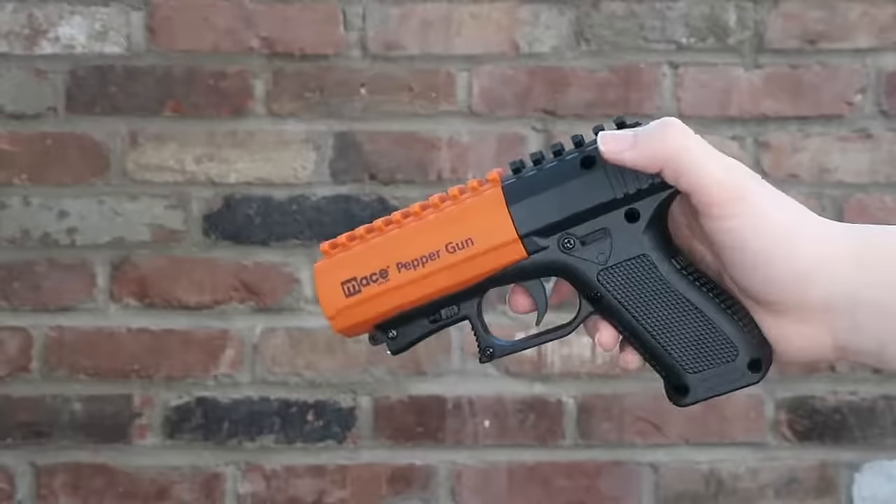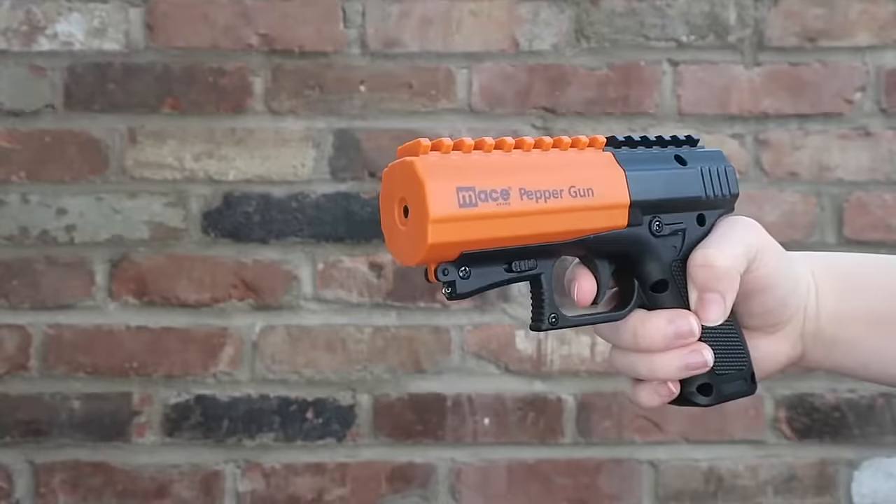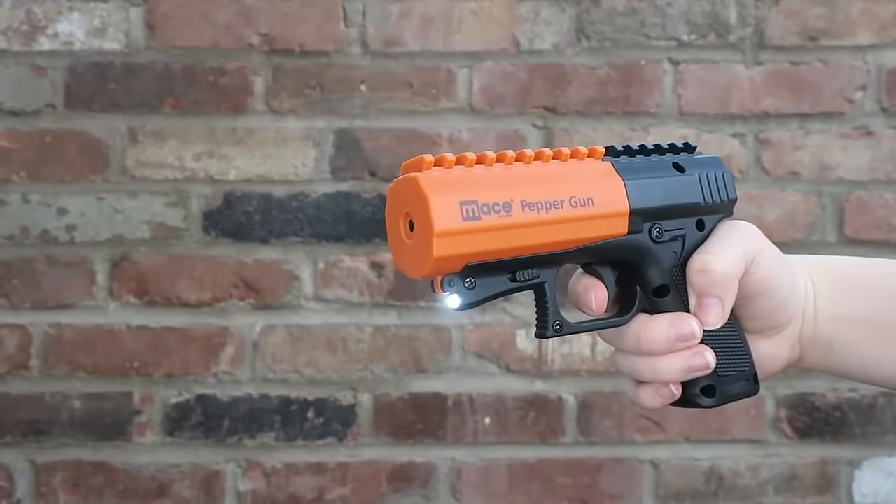It's so easy to grab, aim, and fire. The Pepper Gun 2.0 is ready when you need it. The dual mode LED is a great distraction and also helps you with your aim. Your pepper gun comes with a water canister to practice firing the pepper spray.